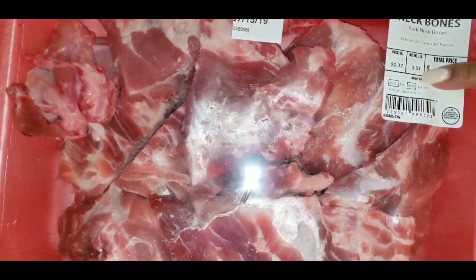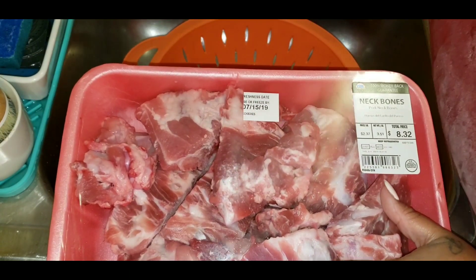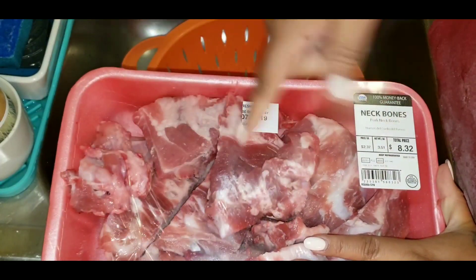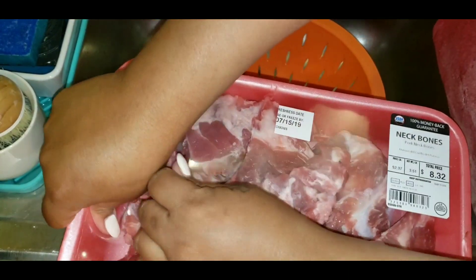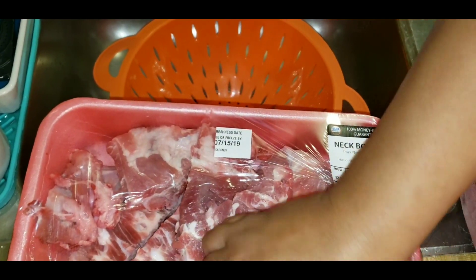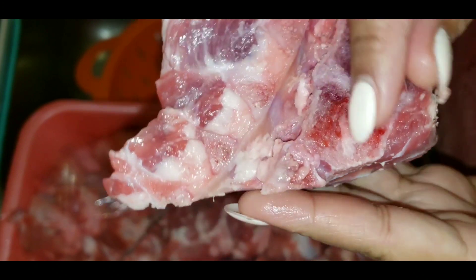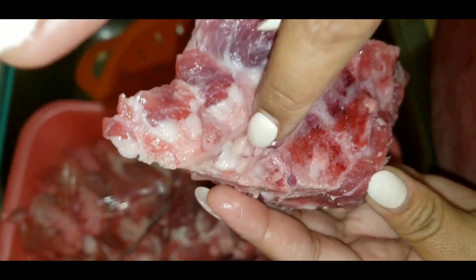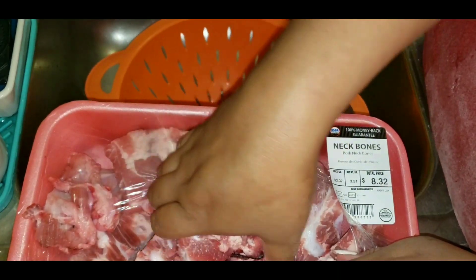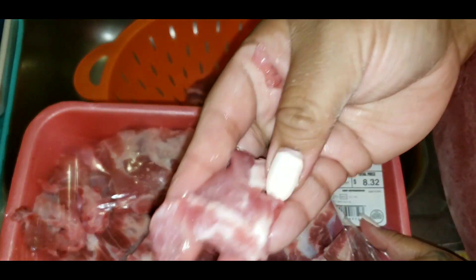These are pork neck bones. I know all of y'all are into healthy eating and all that stuff, but this is not something we eat every day or every month even. You gotta clean them. From what I heard, you have to clean them — you see this right here? It's like an indent. Sometimes butchers don't clean that out and you gotta take that out, but this one's pretty clean.